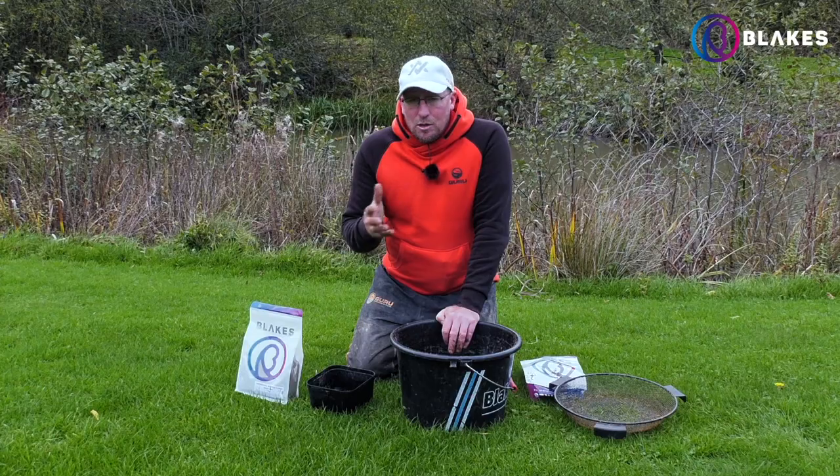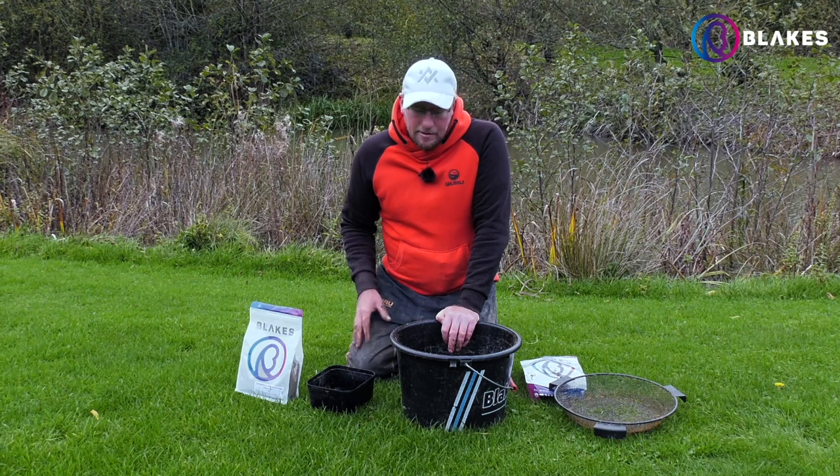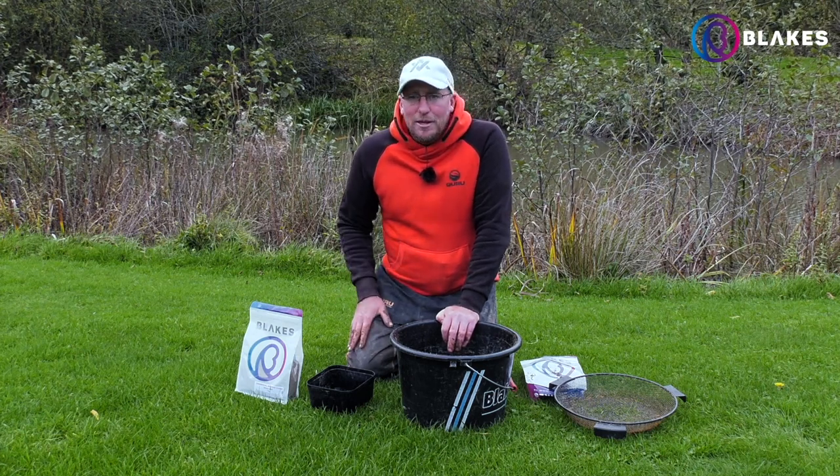So mixing wise, don't go too heavy on the water, keep it nice and simple. You can probably put a pint, pint and a half in to start with to get it going and get it somewhere near, but then after that just add little bits until you're happy with it.